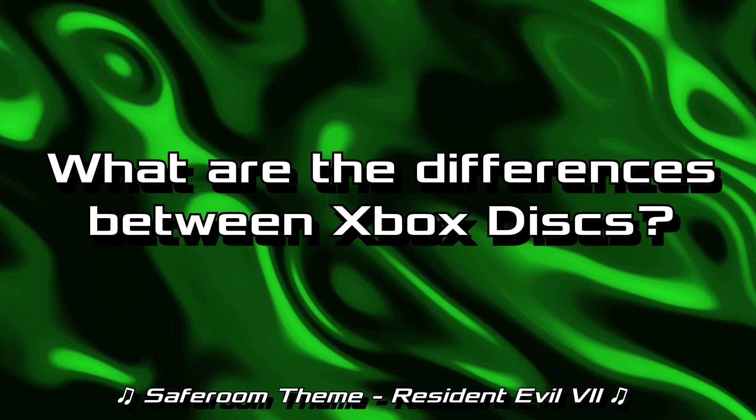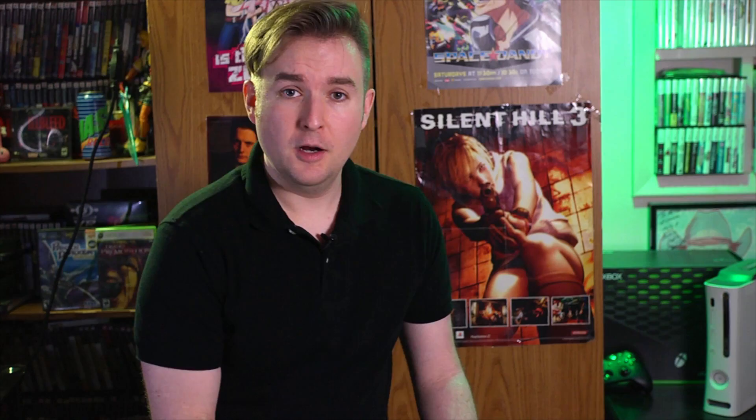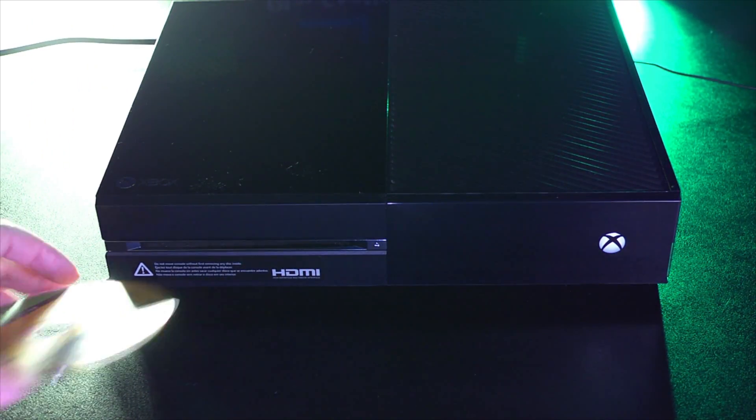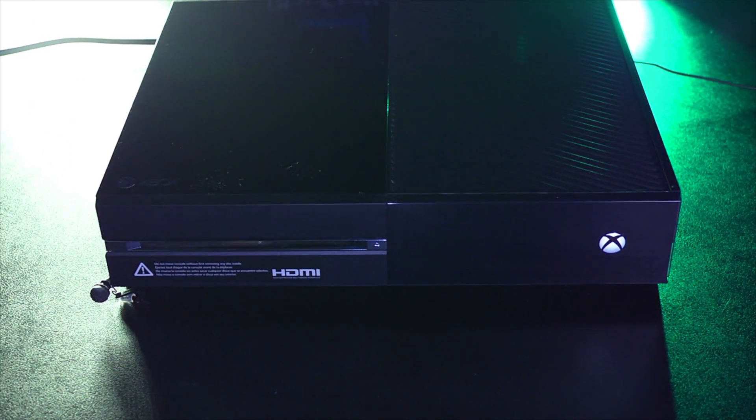What are the differences between Xbox discs? There are currently four different types of Xbox physical games: Xbox original (OG Xbox), Xbox 360, Xbox One, and the very hard to find Xbox Series X-only games. Things are a tad confusing when it comes to the labeling of the current generation of Xbox games, and allow me to explain why.